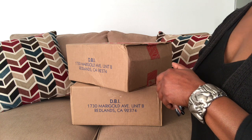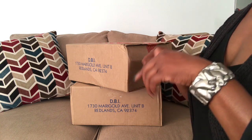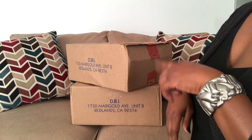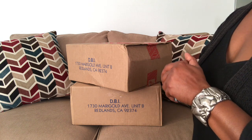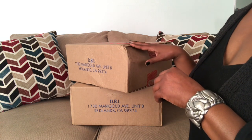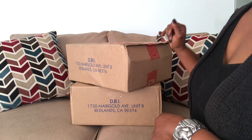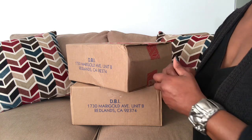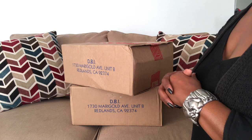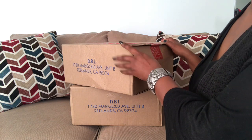Boxes number one through three have already been opened, so if you have not checked out those unboxings I will leave a link below so you can see what I unboxed. We are down to the final two boxes and the next box that the Duninistas chose was box number one which is the very first box here on the top. I know what is in these boxes — these are two of the last bags that I ordered. If you are interested in seeing what is in box number one, just keep on watching.